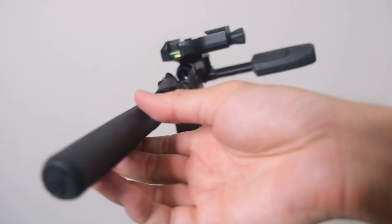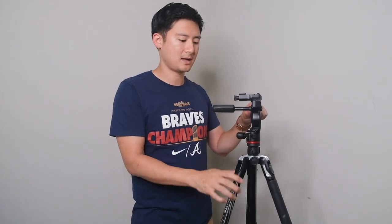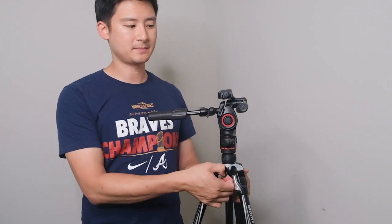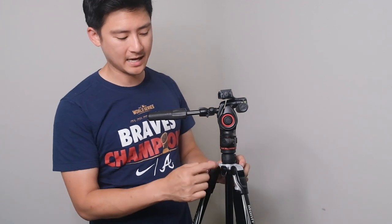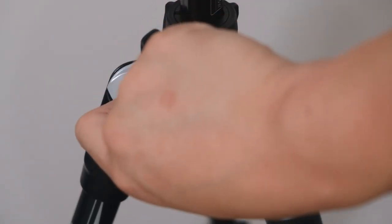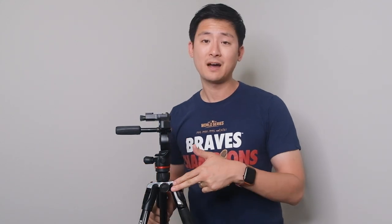This knob is for the fluid drag system, so you loosen it up — it allows you to loosen or tighten it if you need it to be steady for pictures or anything like that. Moving down the tripod, there's a hook here so you can add a little bit of weight — if you have a bigger lens you can hang it right there. This also has the EZ-Link system, which is used for when you have a monitor during video, or maybe a microphone. You can buy the attachment and have a monitor or mic to the side. I don't have those things and try to stay minimal, but it's definitely nice to have the option.